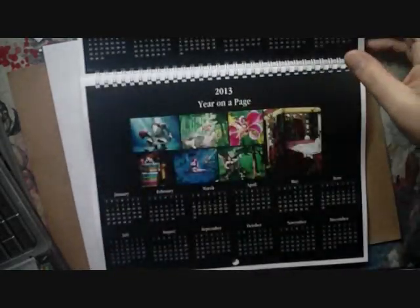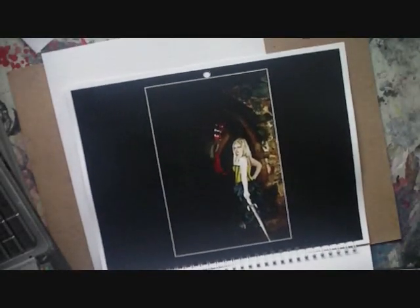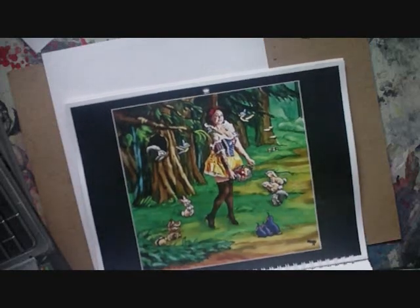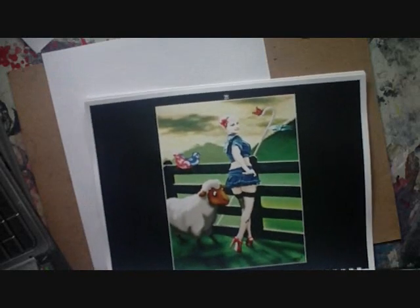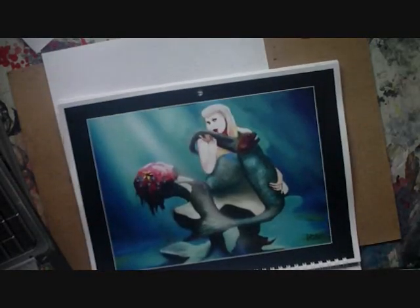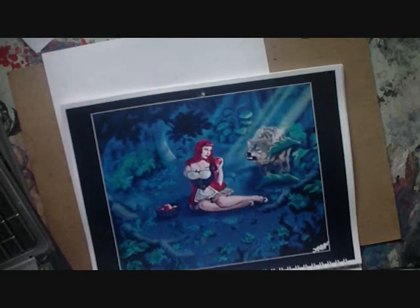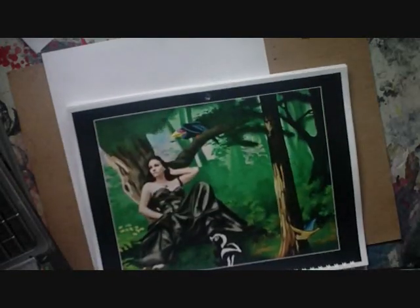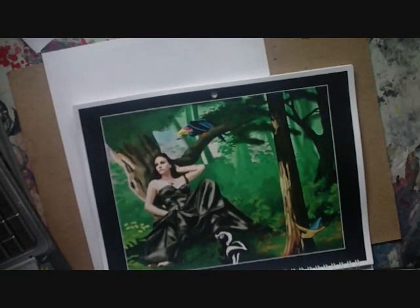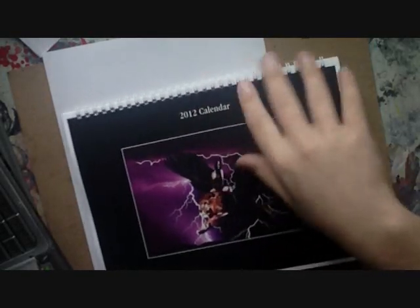Before we get started, don't forget you can still order your calendars from me. They're 2012 calendars and they're all high quality, good pictures. Just shoot me a message for $20 including free shipping. Leave a comment or shoot me an email at masterviking.hotmail.com. Spiral bound, good quality.